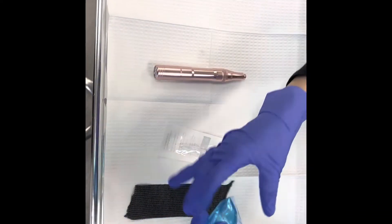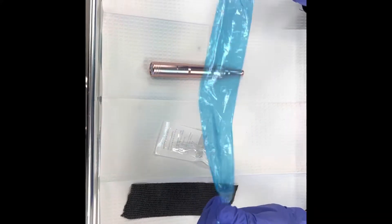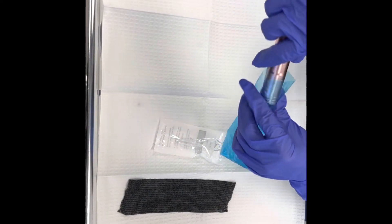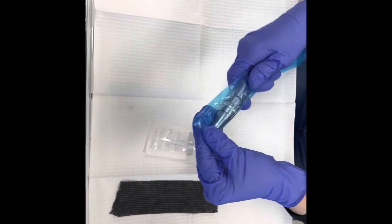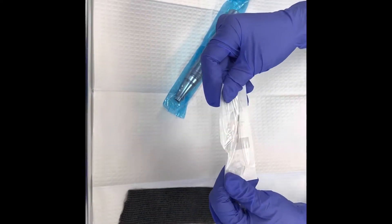Let me show you the setup. We have our sleeve here. These sleeves are particularly long, so we just rip them — we don't need them that long. You're going to slip your machine inside.